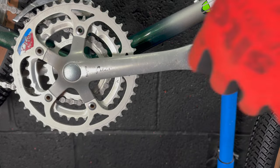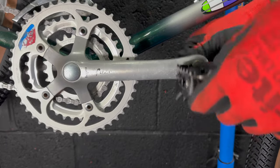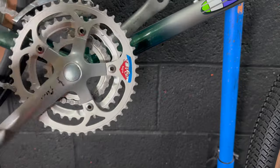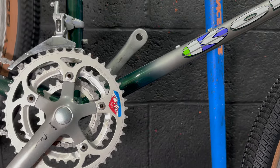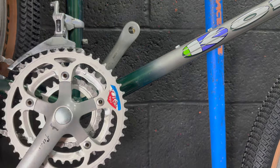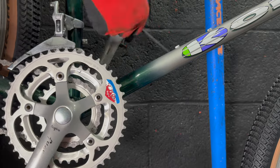Pedals - I'm going for the Shimano Deore DX pedals pulled off another bike, which will probably be in the next video on the channel - it's a mystery bike I still don't know what it is. I tried to service these but they're really hard to service - I don't think they're meant to be serviceable. But they suit the rest of the Deore components on the bike, so we're going for them.